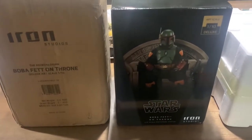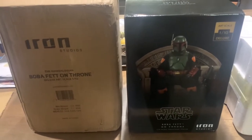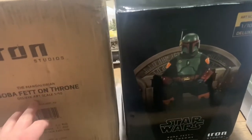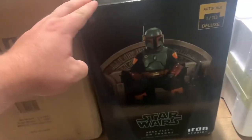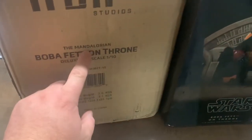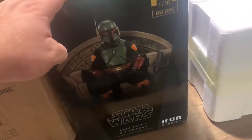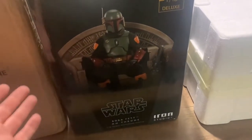What's going on YouTube, today we're going to be doing a review slash unboxing of the Iron Studios Boba Fett on Throne Deluxe Art Scale statue — it's a 1/10 piece. This statue is actually from The Mandalorian, not from the Book of Boba Fett, which is kind of interesting because at the end of Season 2 of The Mandalorian you can see a teaser for the Book of Boba Fett — he's sitting on his throne.